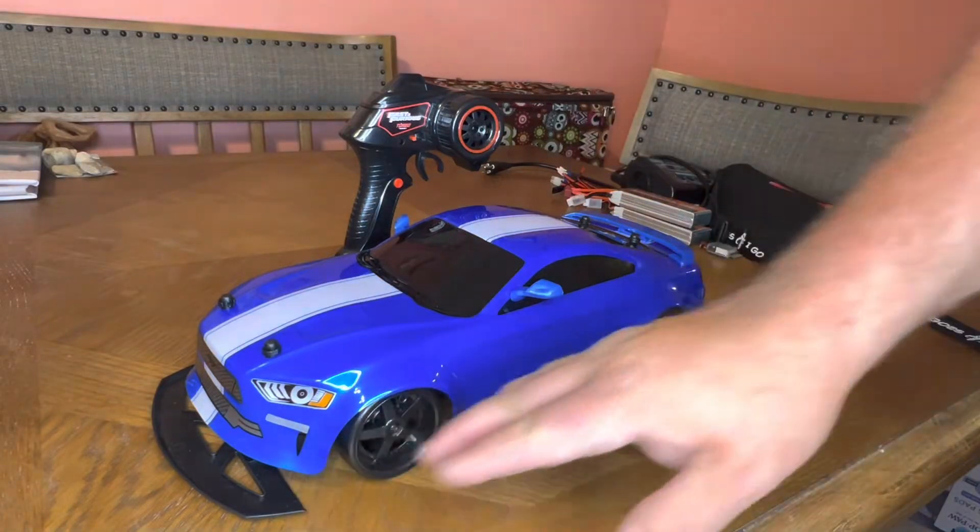That already looks better. The next modification to improve the look is only on the Mustang — every car will be a little different. On the Mustang, all I did was go down one post on the rear body mount. You'll need a Phillips screwdriver with a smaller tip. Unscrew the post, and you'll see the hole has been tapped — just go down one only. It will lower the back and remove the gap, making the car look slammed, right there on the fender without rubbing.